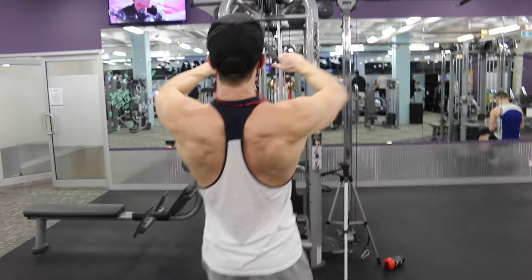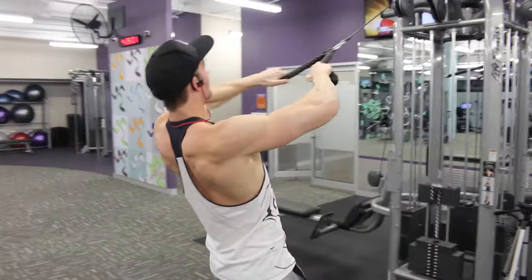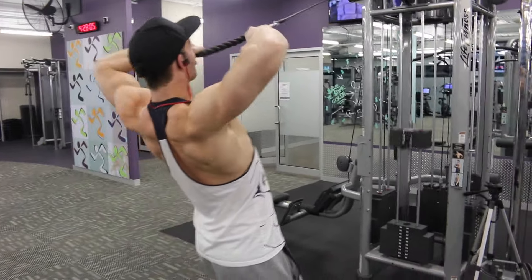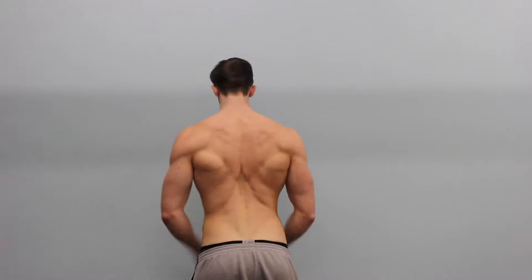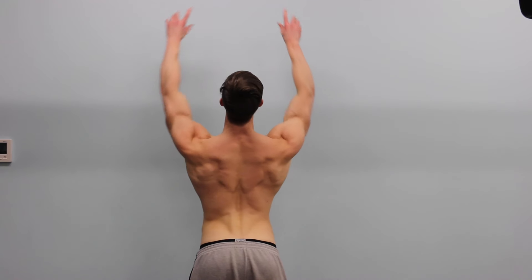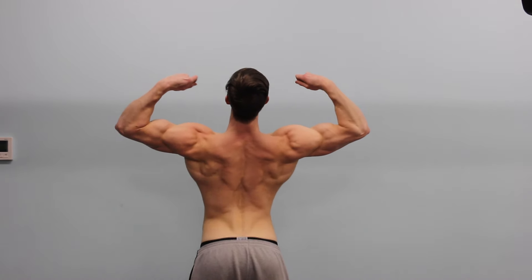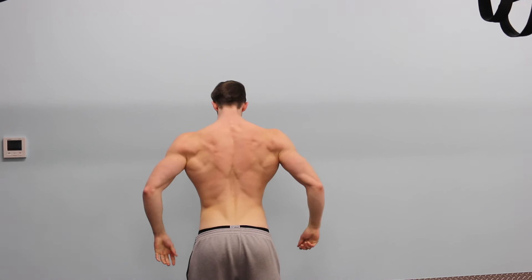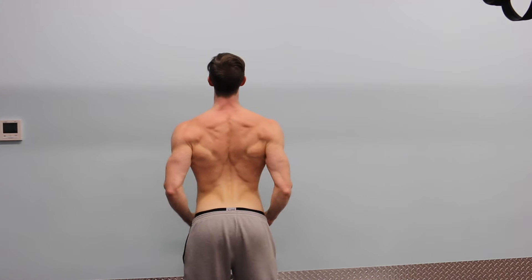We only did about two sets of face pulls because we were pretty spent by then. Then we finished off with some posing — just checking in on my conditioning on my back four weeks out from the competition. I'm practicing my posing about three or four times a week at the moment and will probably increase it as we get closer. My back conditioning is one of the things I'm most satisfied and proud of right now, running through some mandatory poses.